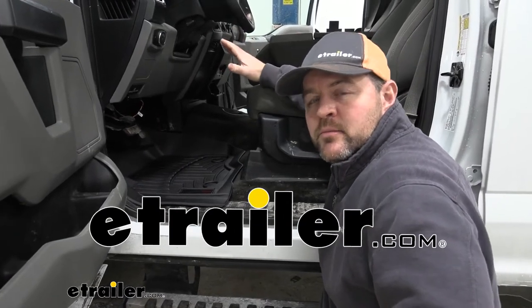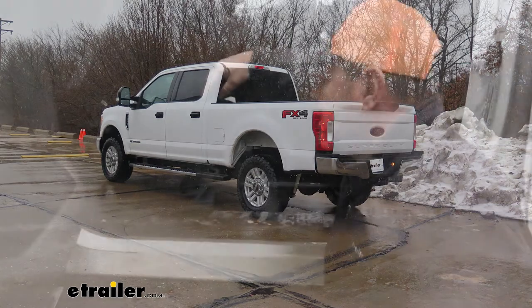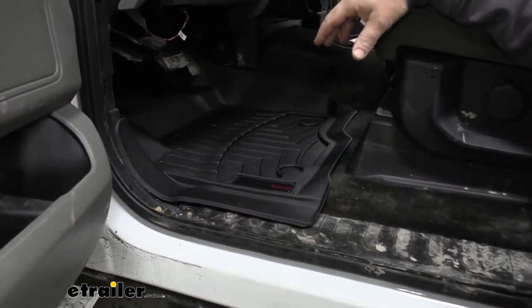Hey guys, Shane here with eTrailer.com. Today we have a 2017 Ford F-250 Super Duty, and we're going to be taking a look at the WeatherTech Custom Auto Floor Liners.